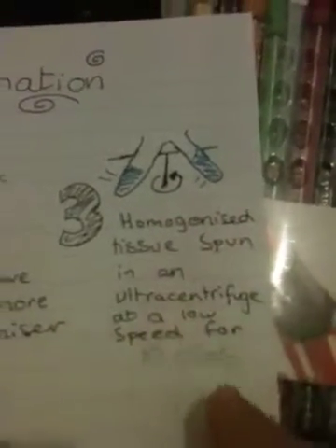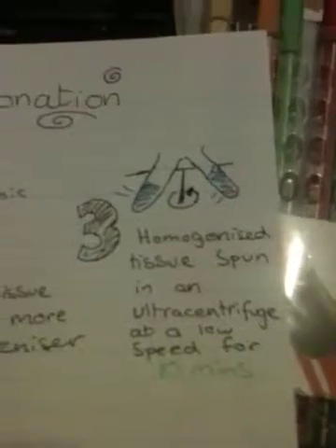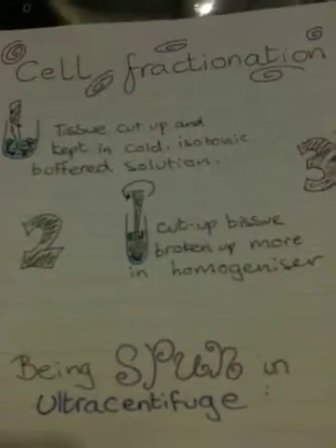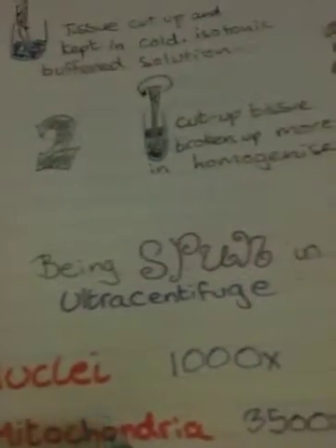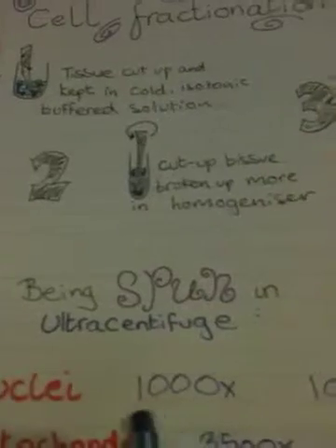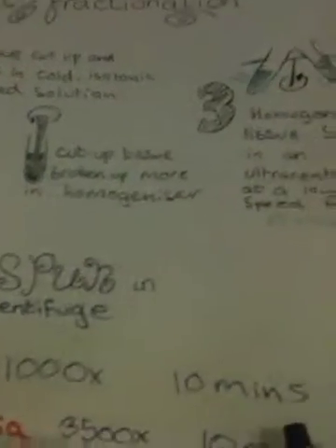And then, after being homogenised, the tissue was spun in an ultracentrifuge — sort of like a circus ride — at a low speed for 10 minutes. That's not always the case; that's only if you want to get yourself some nuclei. When being spun in an ultracentrifuge, you change the settings to get different sediments. If you want to get nuclei, you need to set the speed of centrifuge slash gravitational force at 1,000 times for 10 minutes.